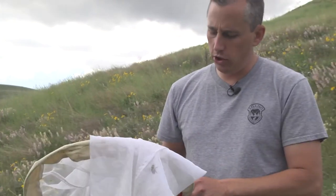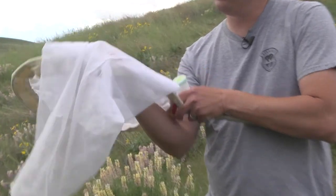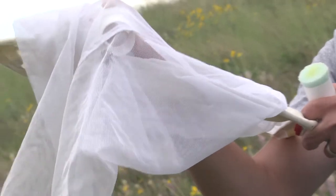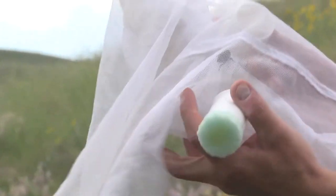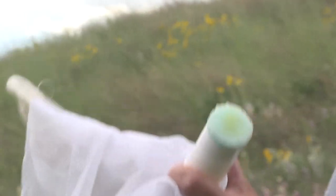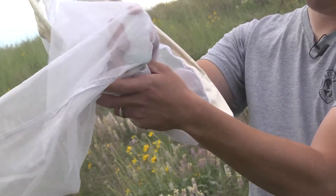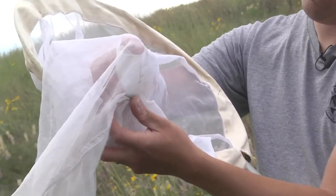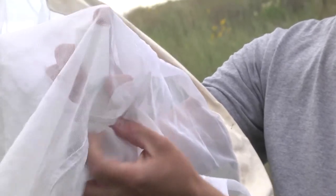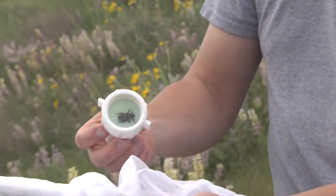If you don't have a cooler when you're out in the field — either you're in a remote location or you just don't have one with you — you can always use your photo chamber. You can take your photo chamber and collect the bee into the chamber instead of a vial. Get it up into the open side, then take the plunger and slide it underneath. Once you slide that plunger down, your bee is available to photograph.